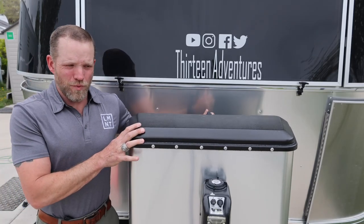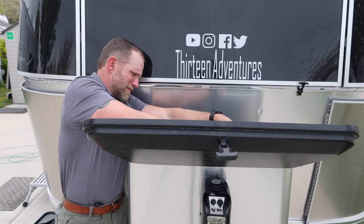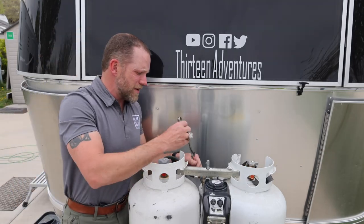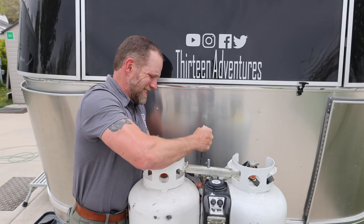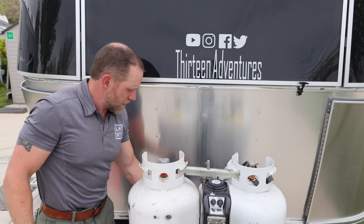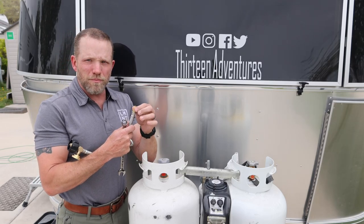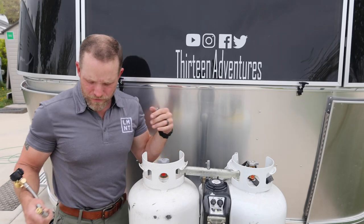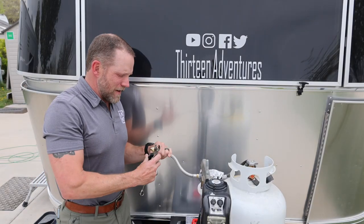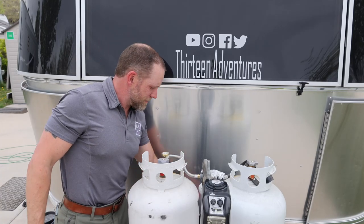Step one is to take off your propane tank cover to get to everything — not completely necessary but much easier. Turn off the propane tanks. Use a 9/16 inch wrench to pop the old ones off. Pretty easy process. Before putting the new one on, I'm going to put some plumber's tape around this to make sure I have a very good seal. This makes getting the thread started a little bit easier. Now I have a nice new threaded line with a gauge. Let's do the other side.